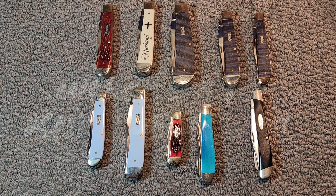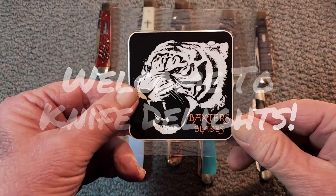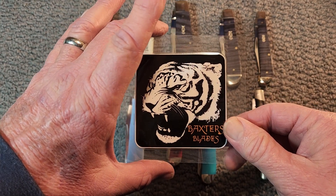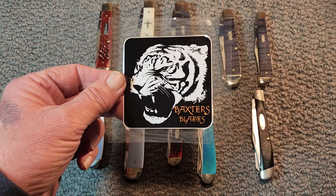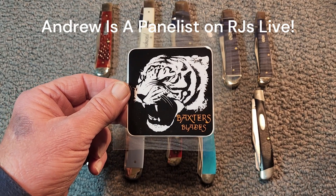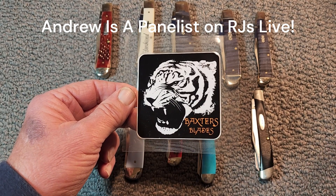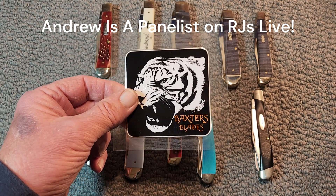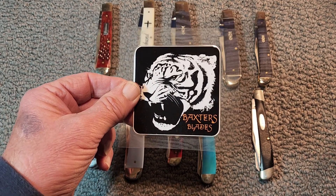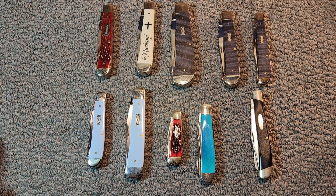Hello and welcome to Knife Delights. This is an open tag response to Baxter's Blades. He put out a wonderful open tag saying 'Show 10 Trappers.' I'm a few days behind on this, but I did want to jump in. Andrew, thank you so much for a great open tag. Folks, if you haven't checked out Baxter's Blades, please do so. Go over there — he's got a great channel. Give him a sub. Let's show our support for Baxter's Blades today. All right, so let's get into some trappers.